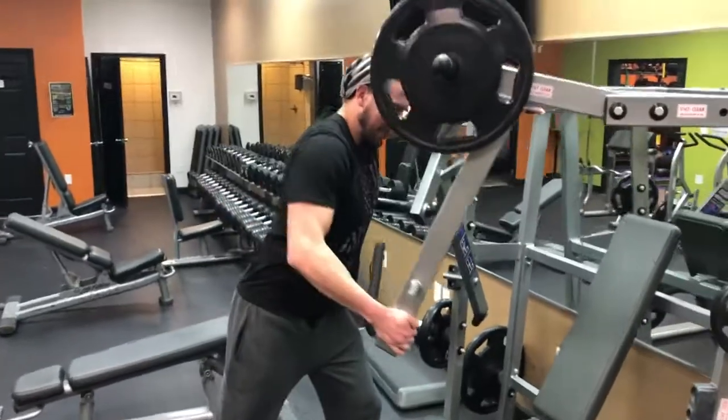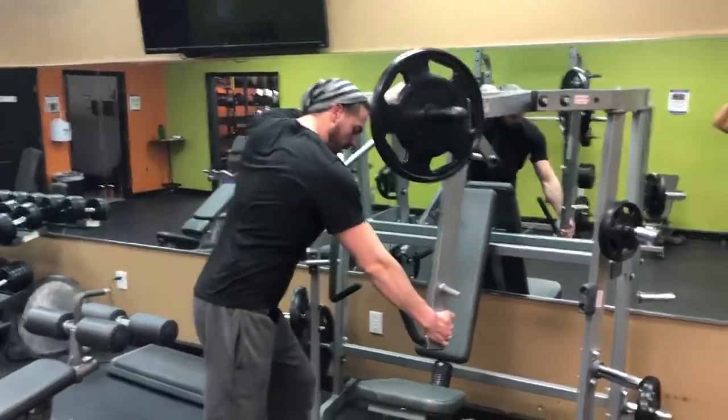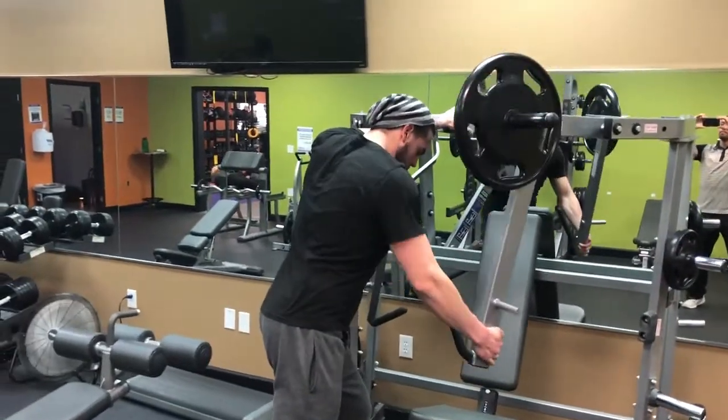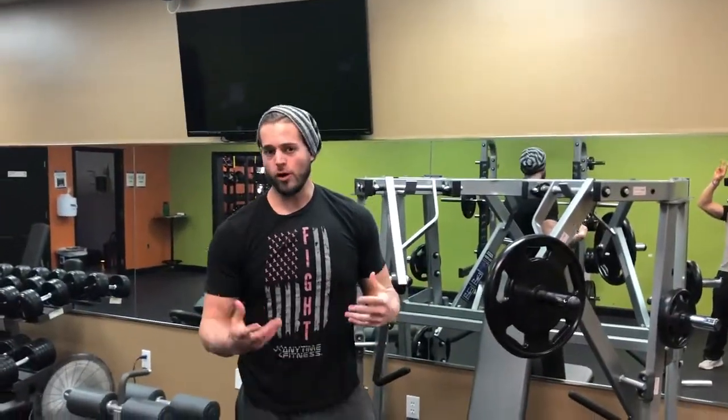You should feel it a lot in your traps. This is a good shoulder extension movement, so it's going to really hit the big part of the traps a lot more than something like a shrug.